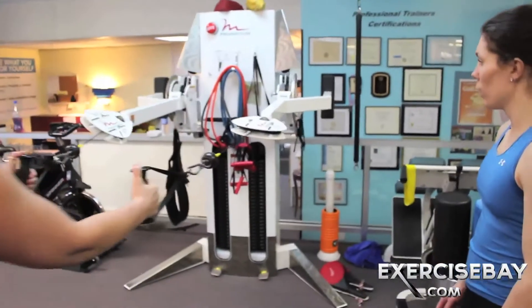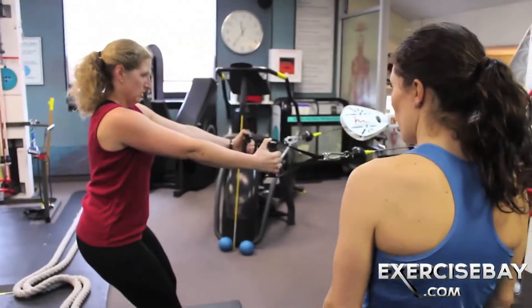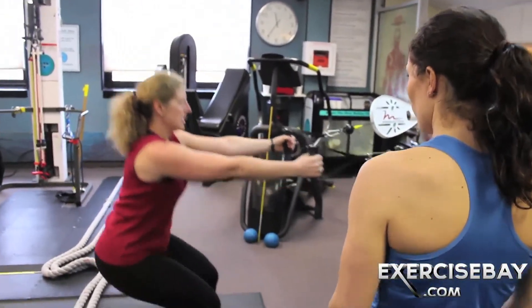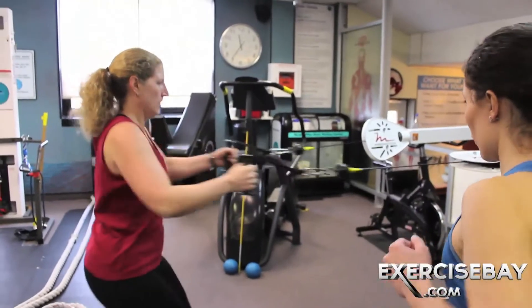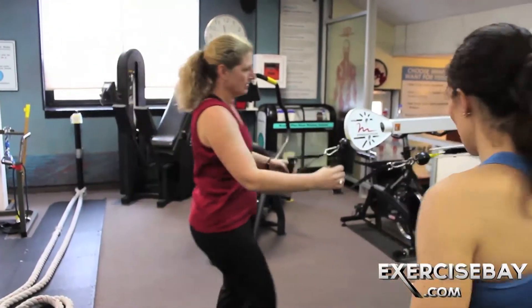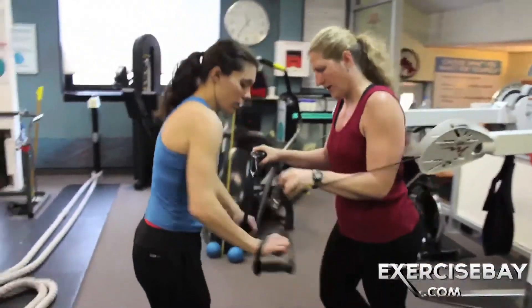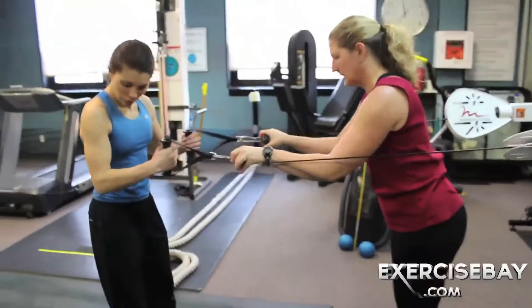Come out here and do that athletic stance again. You're going to go down to a squat and then you are going to roll. Excellent.